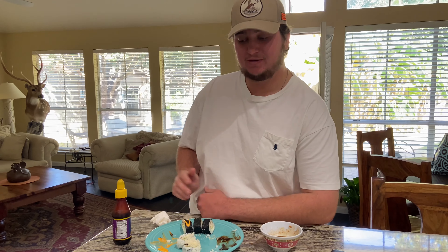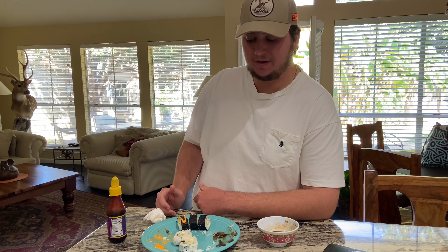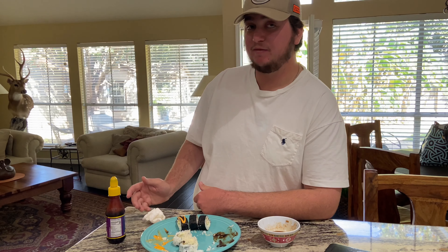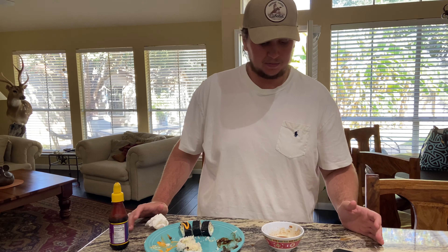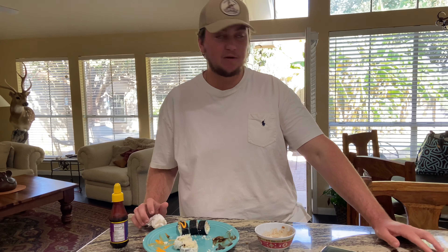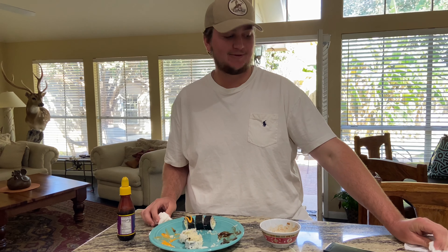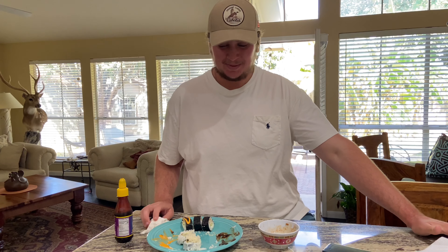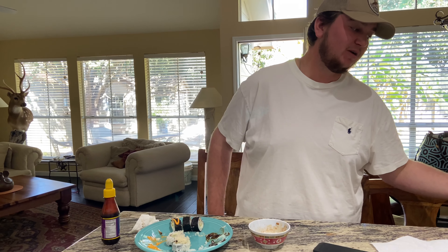Me and Nolan are demolishing this plate right here. It's just so good — with the cucumber you get the crunch, and then the crunch from the fish, and then the cream cheese is always just great on everything, and then this sauce gives you a little bit of spice at the end. Wonderful guys, I feel like I'm at a sushi restaurant. We're about to head out, go do a little bit more fishing today, try to bring y'all another video.